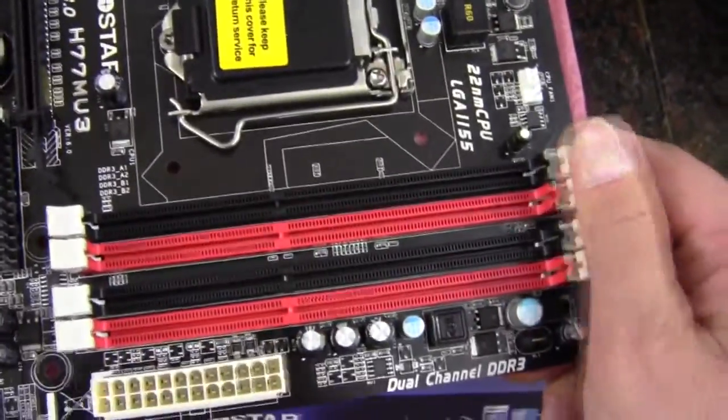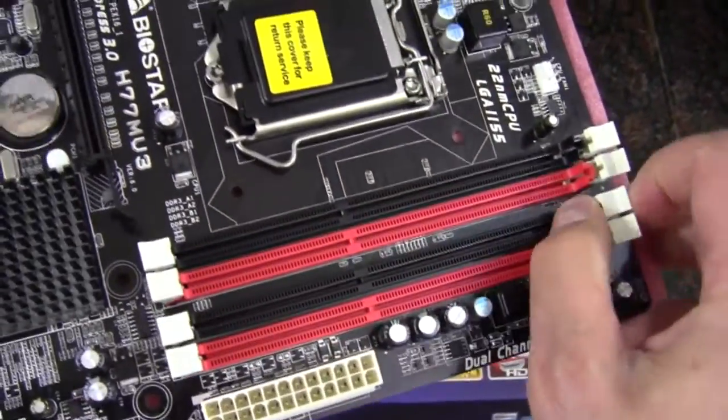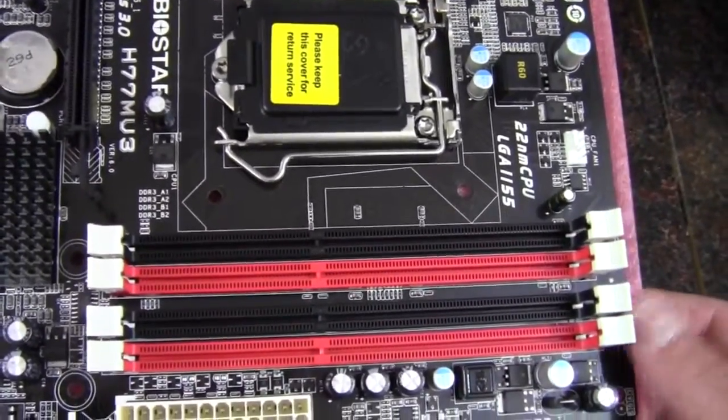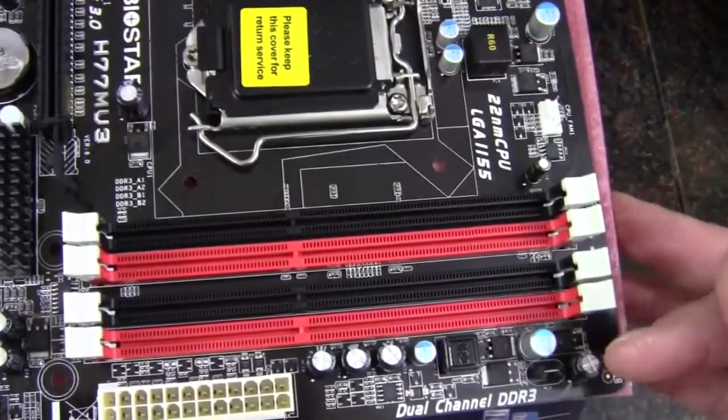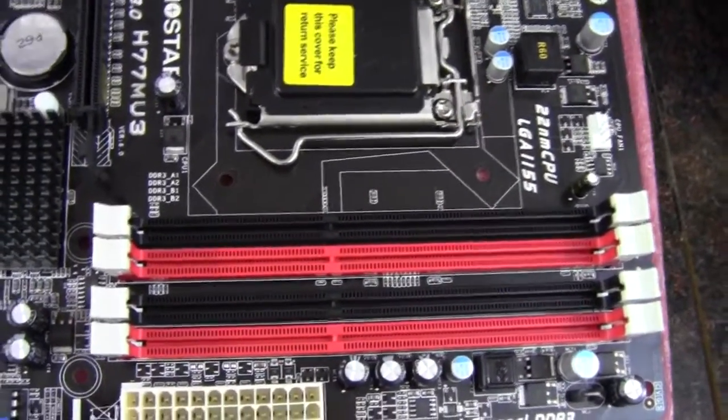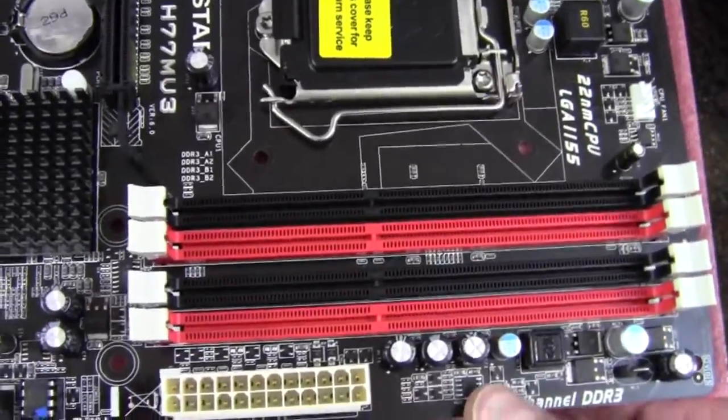We have DDR3, and this is one of the kind of rare micro ATX motherboards with four DIMM slots. Each of these would take up to 8 gigs, so you could get up to 32 gigs of system memory.